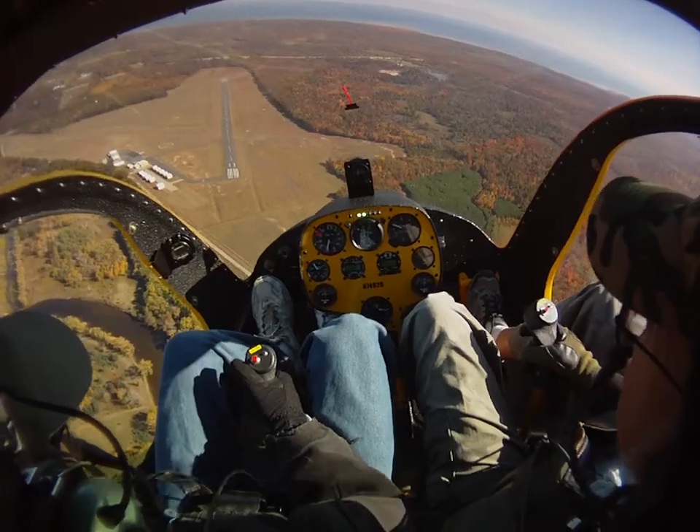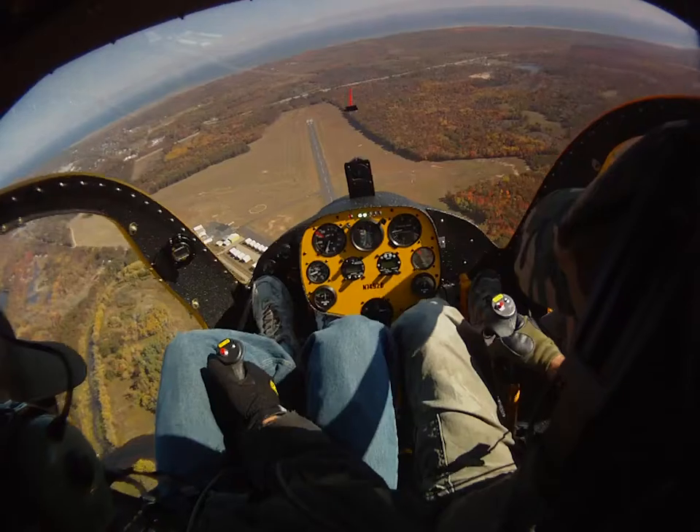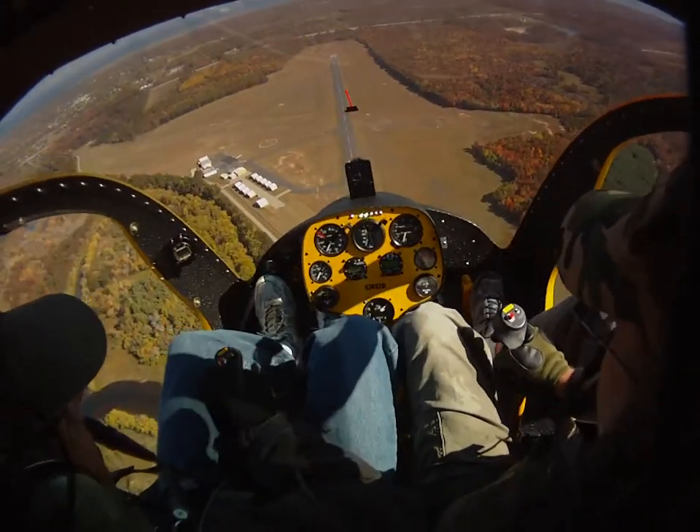Ready? Here we are. I'm counting — three, two, one. All the way down. Good. Rolling from the throttle a little bit. Bring the collective back up.